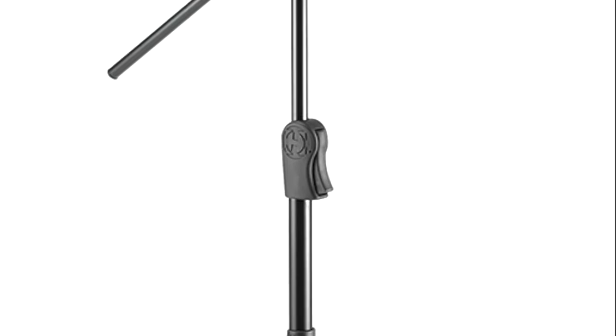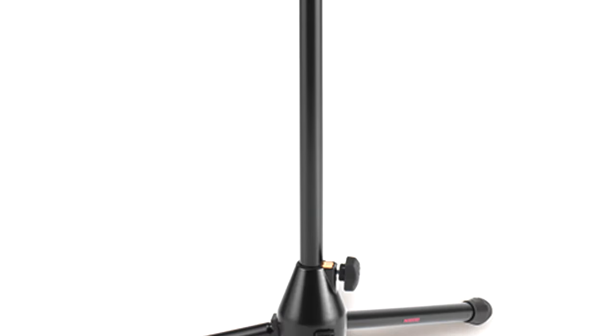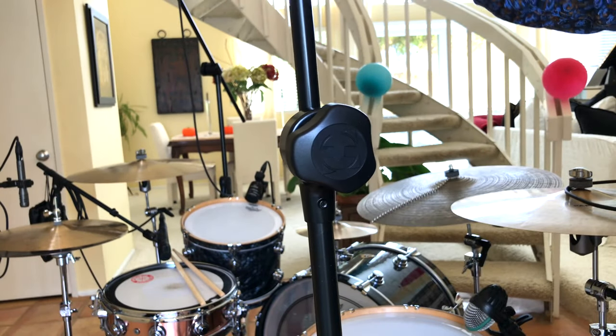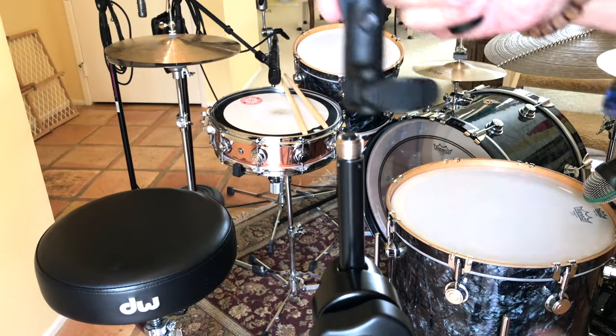Hey, this is Curt Piscara, Curkey B, and this is the MS-533B tripod-based hideaway boom stand. It features the hideaway boom and can easily be converted to a boom or straight stand. It also features easy mic clip, 2-in-1 boom clamp, and easy clutch.